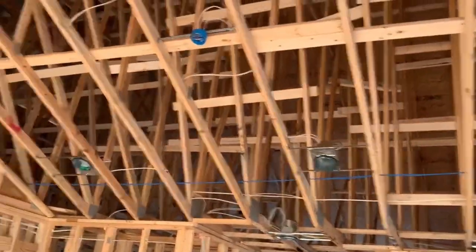Hi, David Campbell with Coldwell Banker here with another Difference with David video. Wanted to talk about trusses today, and got a bunch of those right here.